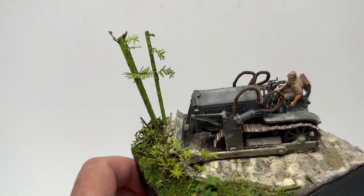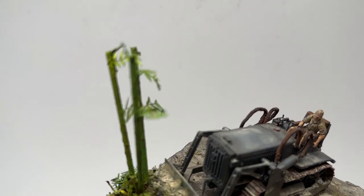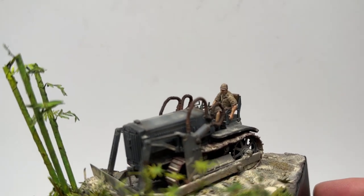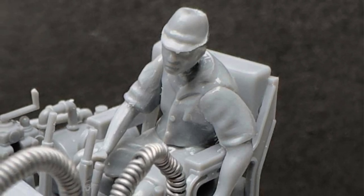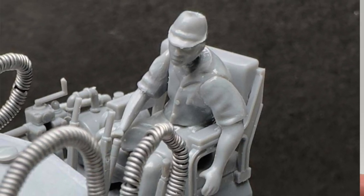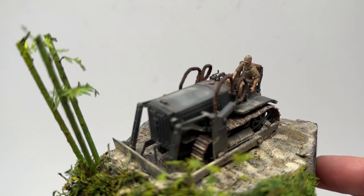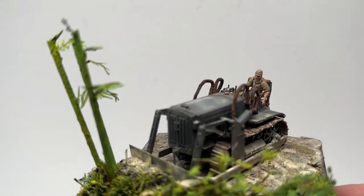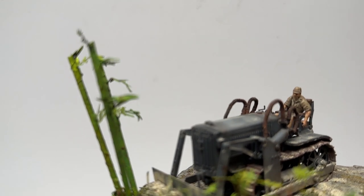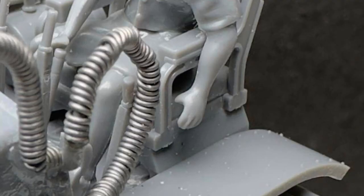For the figure, I didn't want it to look like the standard one that came with the kit. Since there aren't many 1/48 scale Japanese figures available, I altered him slightly — I wanted him leaning over the side, looking around, because in a bulldozer like this you can't see over the top. I've been on big mowers and you look around the side to see where you're at. It was just a slight conversion of his hips and arms so his hand touches and grabs onto the side of the seat.